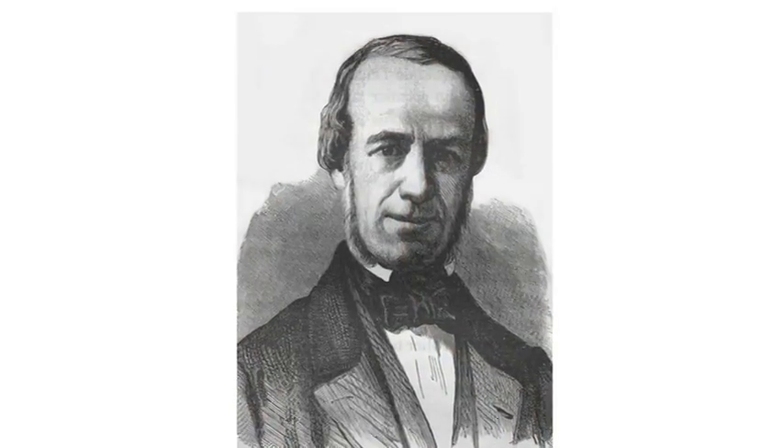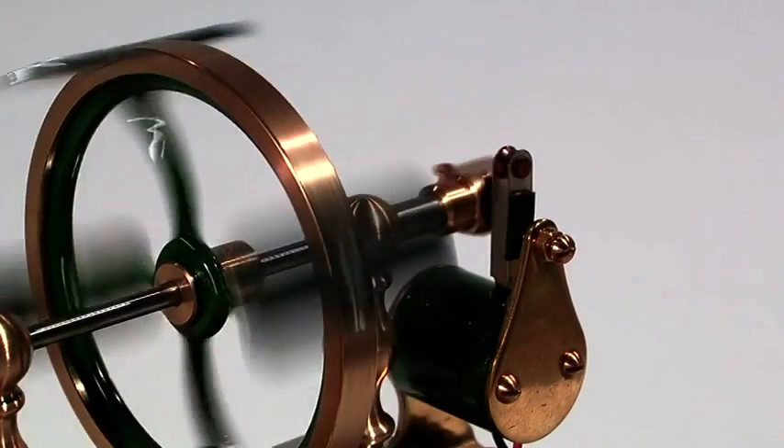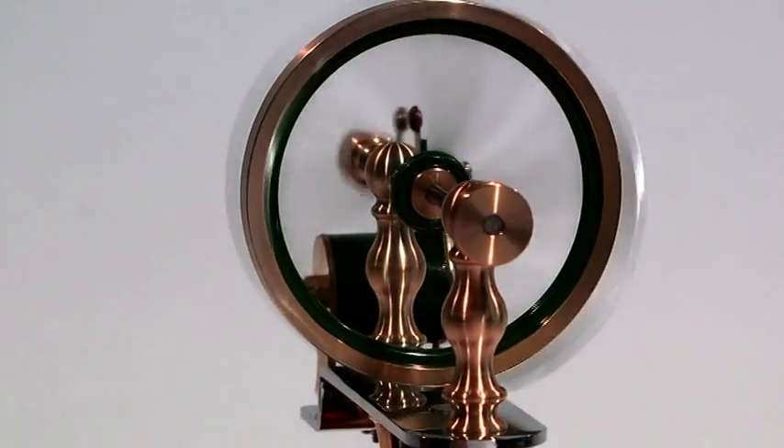It was the French engineer Paul Gustave Fromont who made the breakthrough. He placed the armature plates onto the revolving flywheel, greatly increasing the efficiency of the engine.